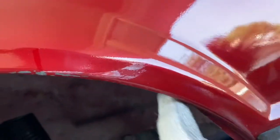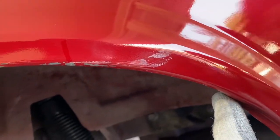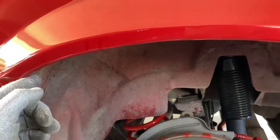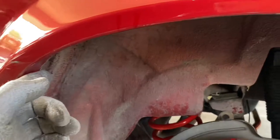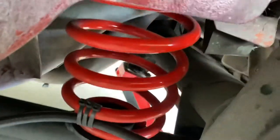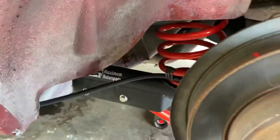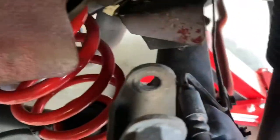I hammered it pretty much from right here all the way around to right there. Hopefully that's enough so I won't rub, but I won't find out until I get it on the ground and pull in and out of my driveway. Oh my god, look at that — ibox sway bar, Maximum Motorsport control arms, springs with the sway bar — a whole bunch of amazingness going on here. I'm gonna put the wheel on and jump to the other side.